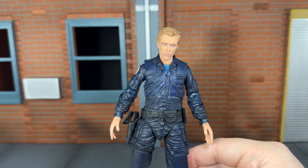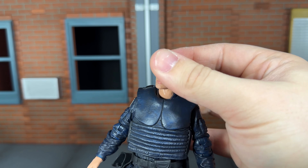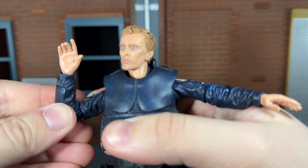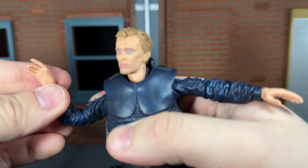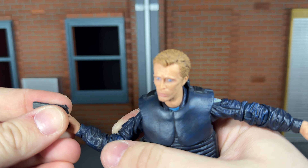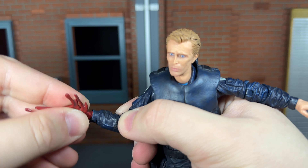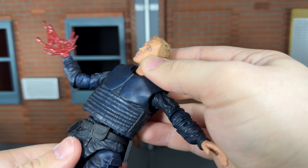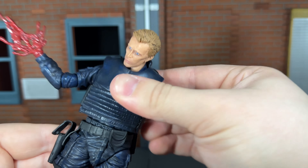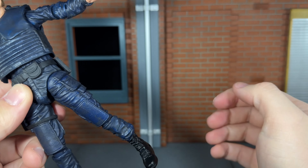Now let's go over his articulation. He has a ball jointed head and neck that can look up almost all the way, look down all the way, and move side to side very nicely. He has shoulders that can move out, double jointed elbows that can bend in, and they move side to side both up top and in the forearm. The relaxed hands have a swivel wrist that moves side to side and up and down. The gun spinning hand and gun holding hands have a hinge so they move up and down and side to side. He has a ball jointed diaphragm that can actually move back all the way even with the vest, though it does move out when doing so, and it moves side to side very nicely.